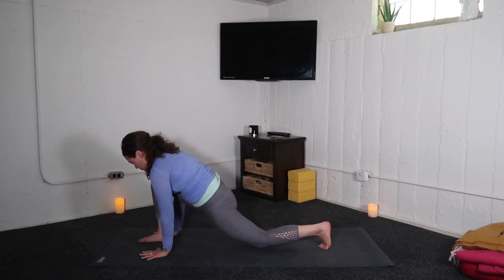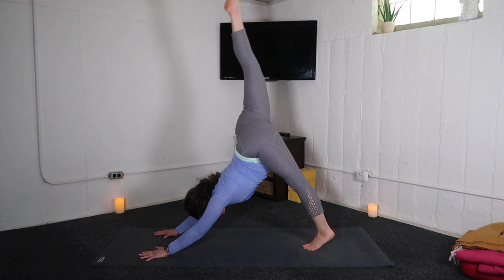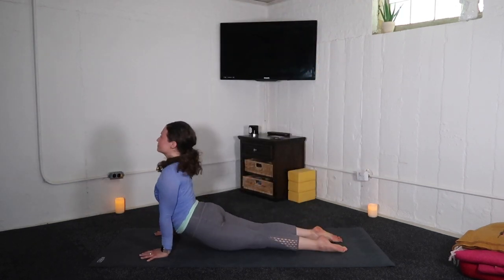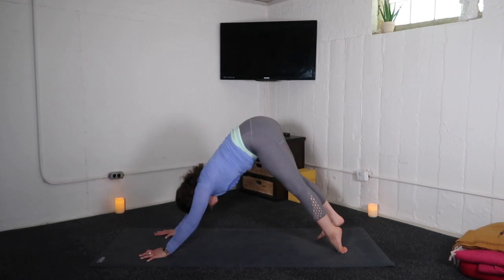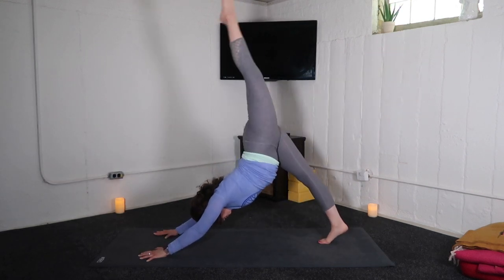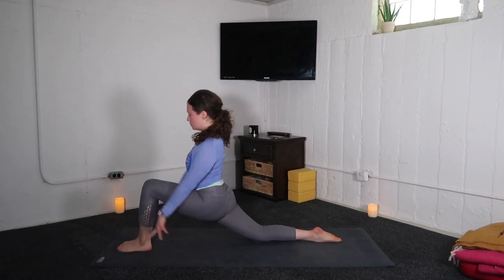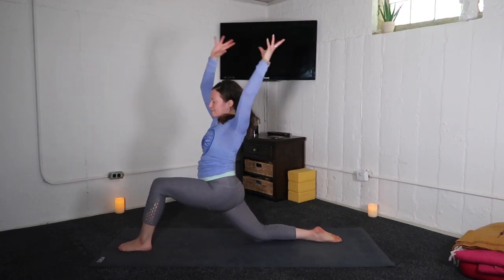Shift forward, low lunge. Inhale, down dog kick — right leg up. Exhale, down dog or control the vinyasa through. Inhale, left leg high. Exhale, low lunge — right knee to mat. Inhale, anjaneyasana.